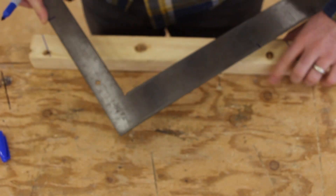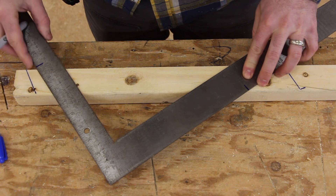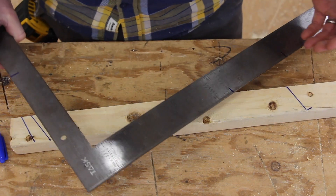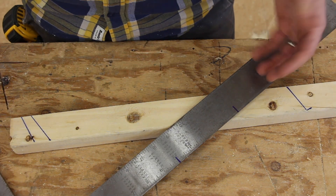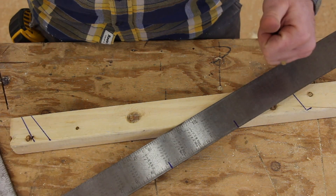So the angle would be different, actually. If you look, it's a different angle, but the process of laying it out is the same. Your hypotenuse number would end up being different and your angle would be different, but you don't have to do any of that math because you're just using your framing square to lay it out. All right, all the best.